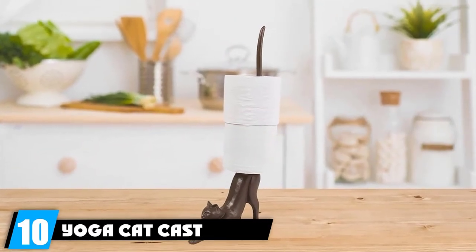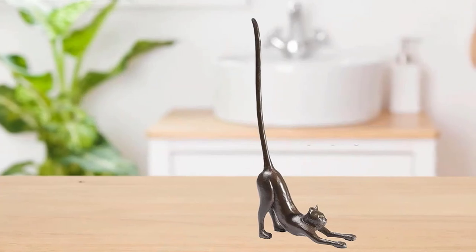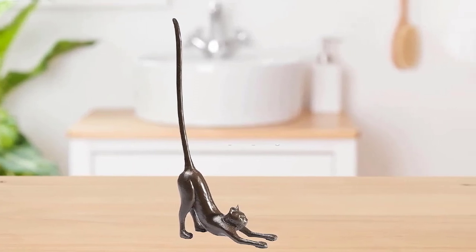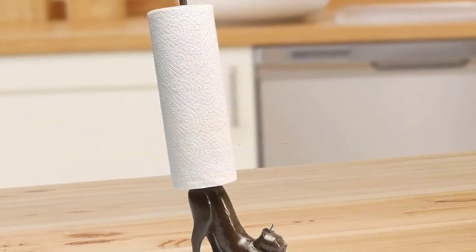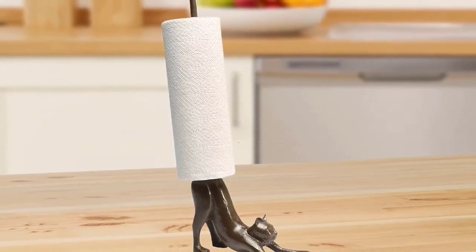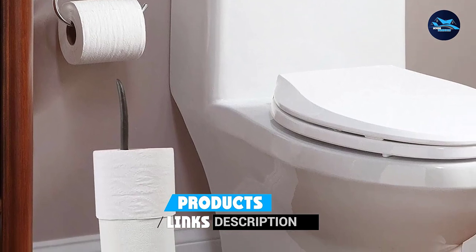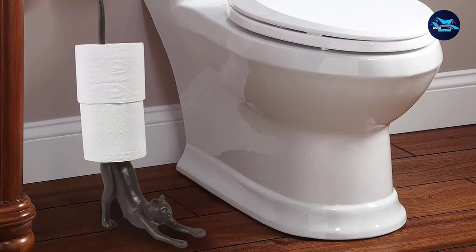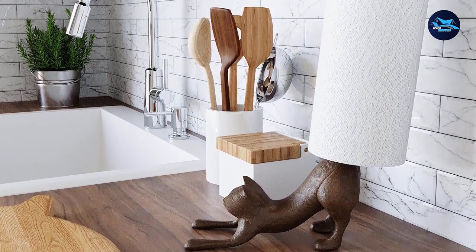Finally, the number 10 position is the Yoga Cat Cast Iron Holder. This definitely targets a specific group — Yoga Cat lovers. It's made out of cast iron so it's well-weighted and won't tip over. The graceful Yoga Kitty design is cute; it's art with a purpose, featuring a distinguished bronze finish. It can even serve as bookends, a paperweight, or a doorstop. Soft rubber pads on the bottom of the cat's paws prevent scratching. Keep in mind it won't stop your roll from unraveling or prevent over-tearing unless you use two hands, but it's still art with a purpose.